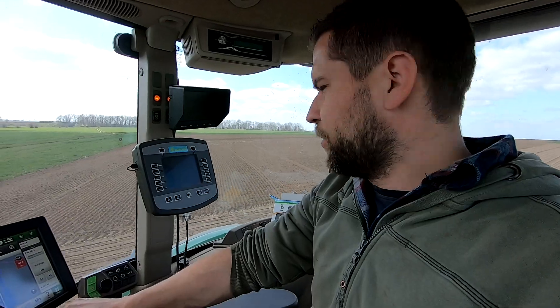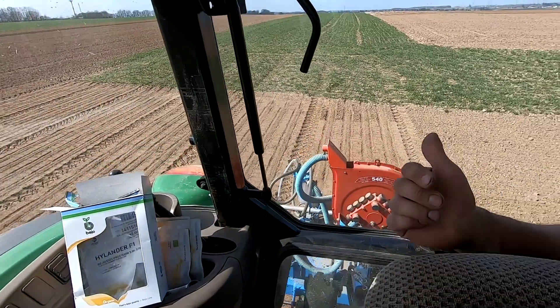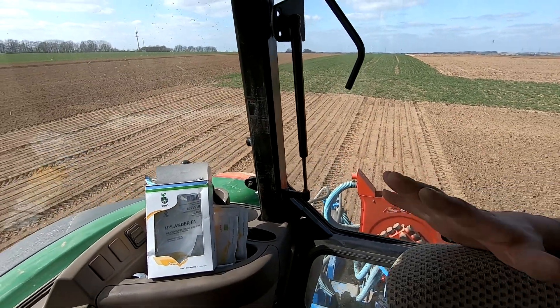This is the sowing of the onions that has started. We are on April 2nd and it is dry. These are yellow onions — I put about 50,000 this year, which is not a lot at all.